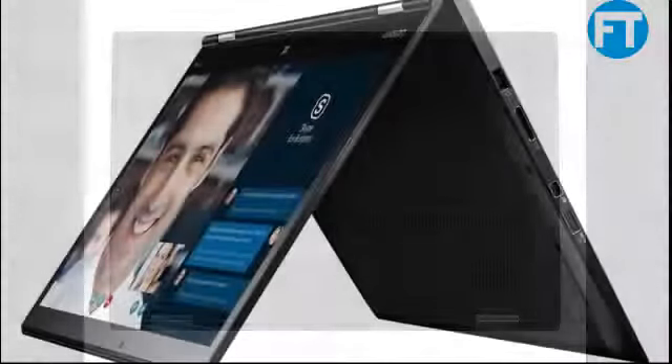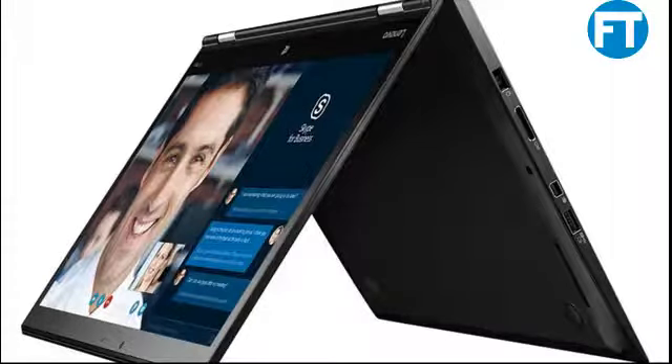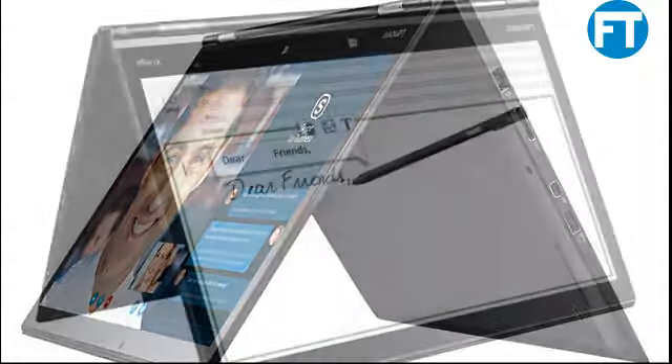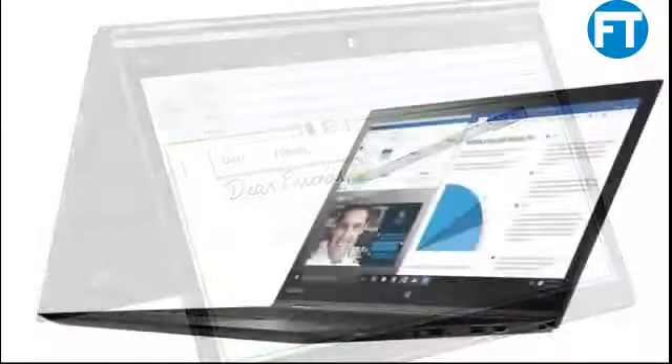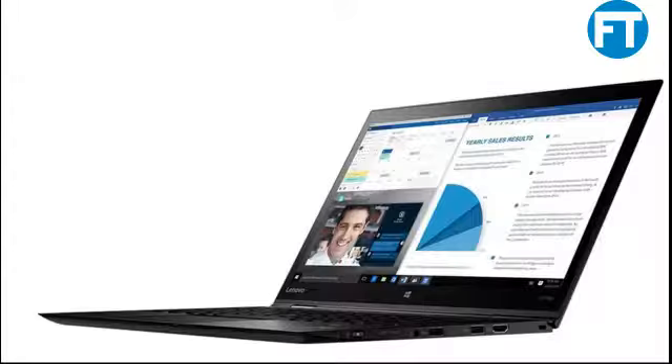This thin and light 14-inch 2-in-1 convertible — the ThinkPad X1 Yoga — supports four flexible usage modes for when you want to work, present, create, and connect. Windows 10 Pro 64-bit is pre-installed. The ThinkPad X1 Yoga is the definition of versatility, featuring a stunning display with intense color and deep contrast, powerful performance, and ultra-fast storage.